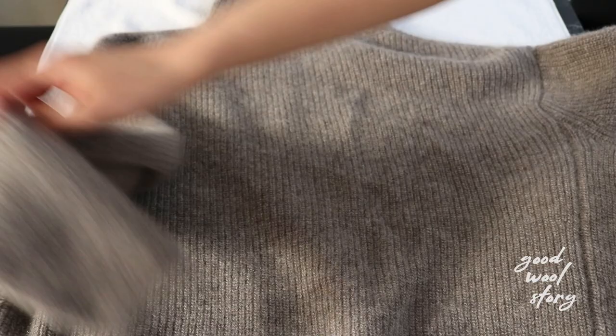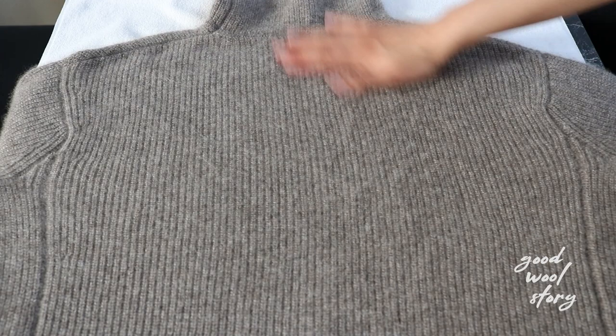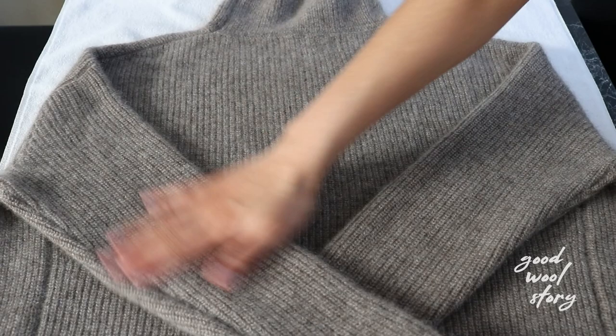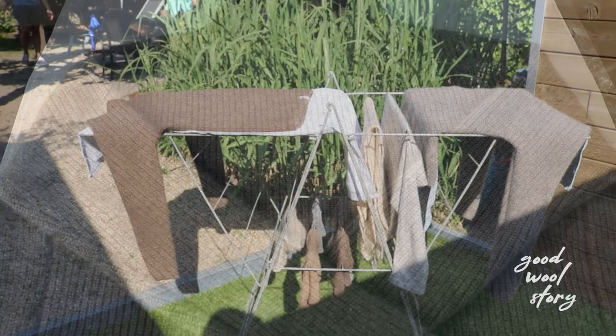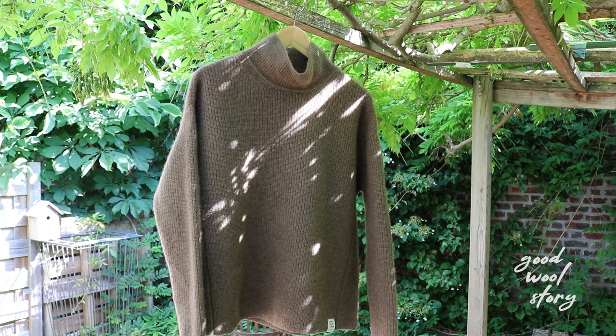Finally, it's time to dry. Find a clean flat surface and get a clean beach towel. Lay the towel flat on the surface and put your wool garment on it. Lay the garment flat by gently tapping it. This method gets rid of wrinkles and saves the ironing work later on. If you are not able to do this, just hang the item on the rack. This is made possible because we used a washing machine that centrifuges the excess water far better than when we do it by hand. If we have washed the garment by hand, the product must be flat dried in order to avoid dimensional extension.